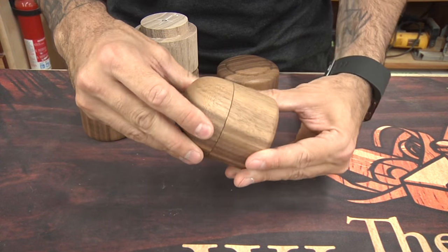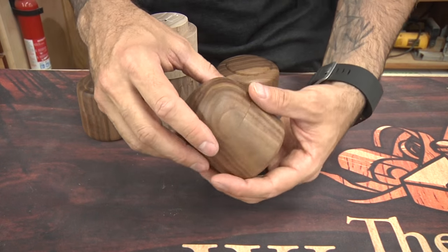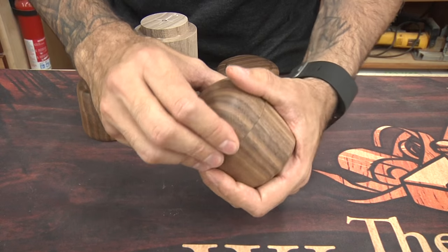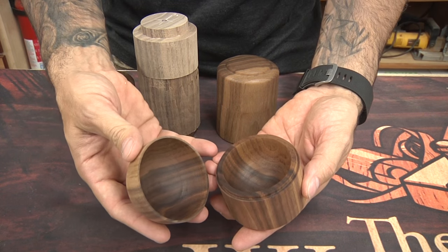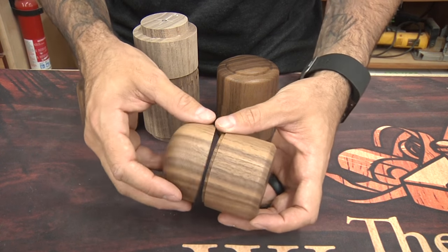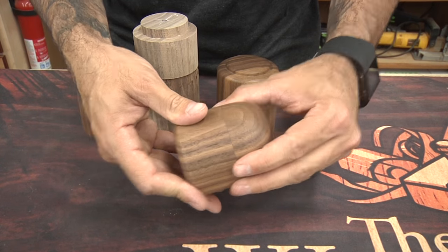So here's attempt number one. Kind of basic in shape — this domed top, kind of ugly. Looks like a pantyhose container. And you could see I was just perfecting the concept of the mortise and tenon, just to make sure I could get it to work. That was a success, but clearly this was not a very elegant design. I didn't like it, but it's serviceable — got the job done.